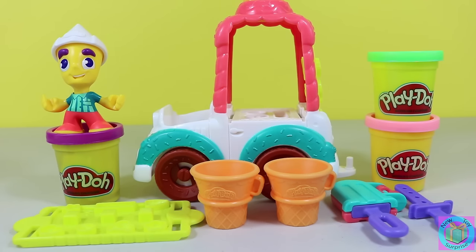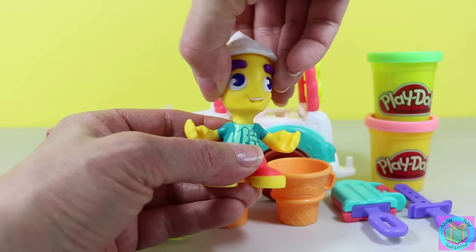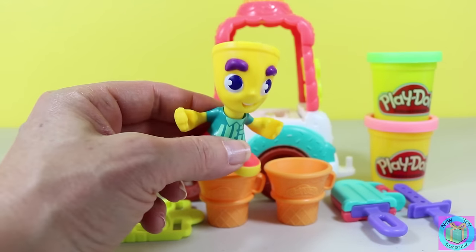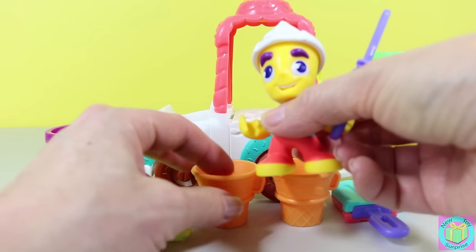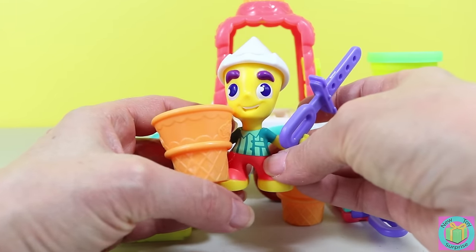Our Play-Doh Town ice cream truck comes with a lot of fun things. We have an ice cream man, purple, green, and pink Play-Doh, two ice cream cones, a popsicle mold, and two popsicle sticks. We also have lots of tiny molds to make ice cream toppings and other treats. Our ice cream man is funny — his head even moves. His hat comes off so that we can put ice cream inside of his head. His hands can hold the popsicles and the ice cream; they're the right size. So he's a pretty great ice cream man.